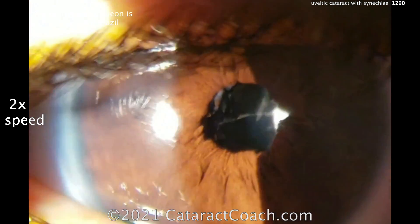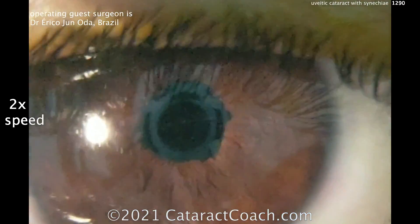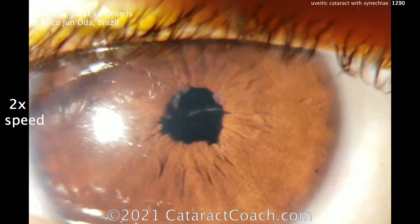It's a lot more reasonable — it still actually reacts even. That's a beautiful result. So thank you, Dr. Eric Ojun Oda, for sharing this very interesting cataract case.